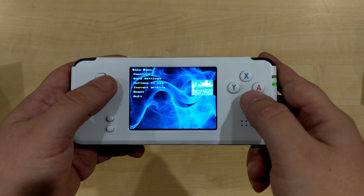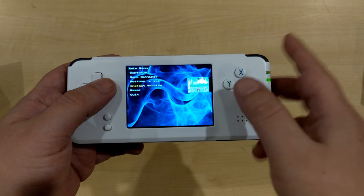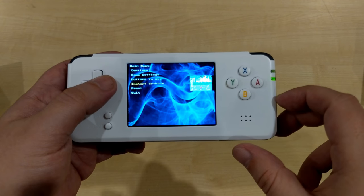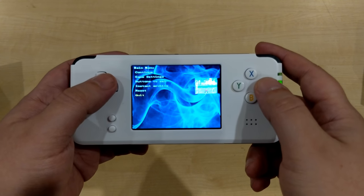You've also got save and load save states. This allows you to save the game's memory to internal storage and then resume from that point. We'll demonstrate that in the next game.